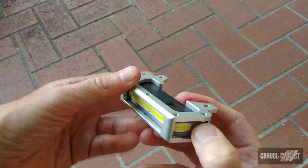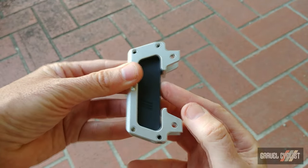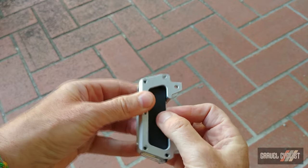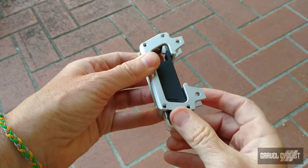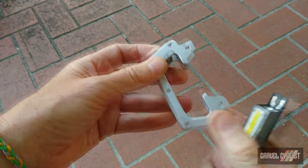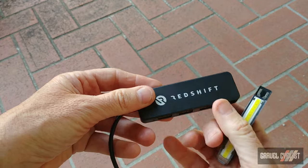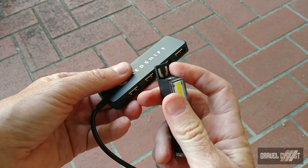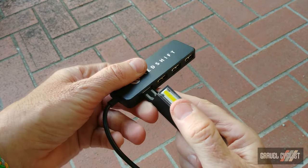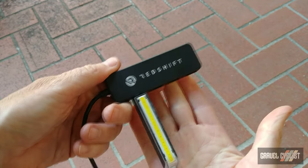There are 36 hours of battery life, and these are quite simple to remove — you just push it in and it pops out. It's actually attached via a magnet. And if you want to charge four at one time, you take your little hub here and slide it in like that. You can charge four of these at once.